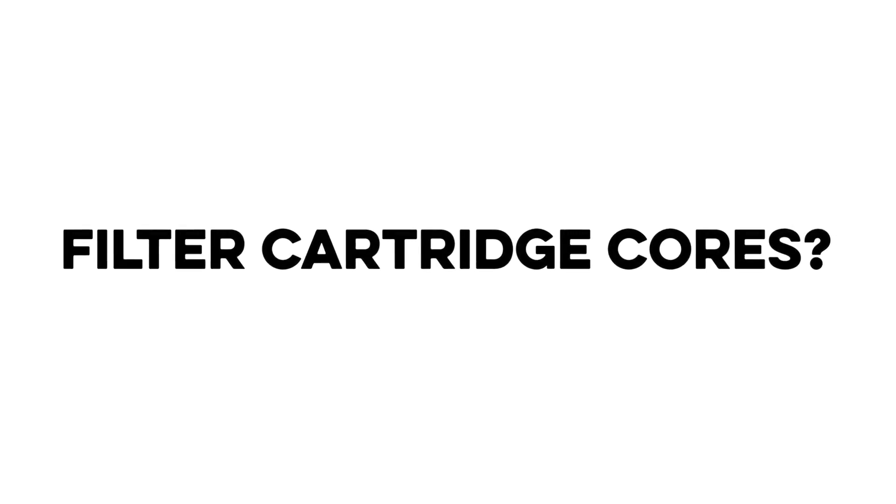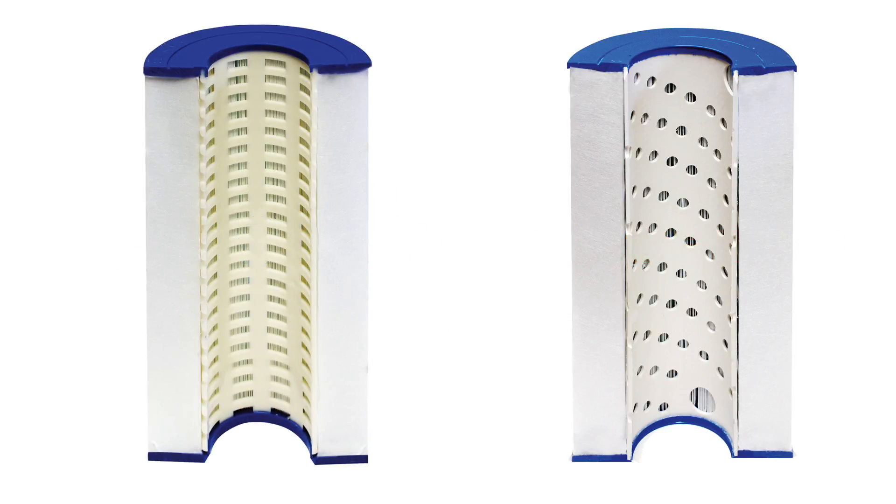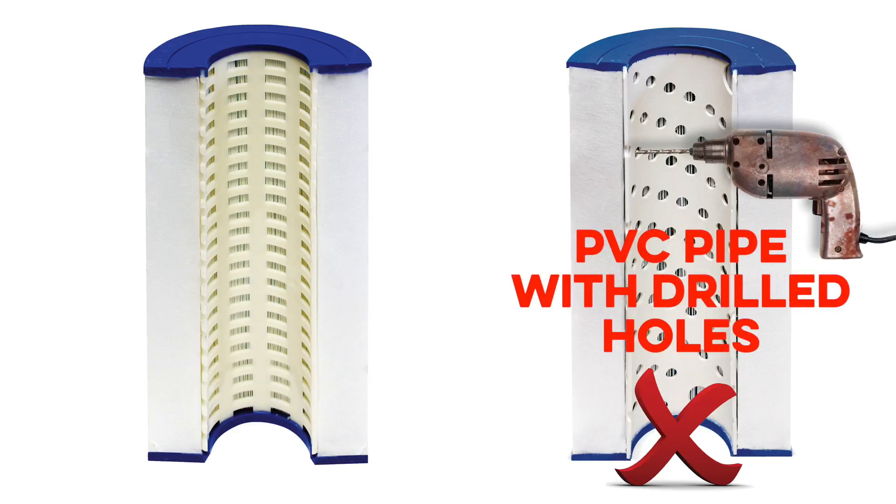Nobody talks about the cores in a filter cartridge. Take a few seconds and look inside a competitor's cartridges, and then look inside ours. You'll see the difference immediately. It's obvious, because the majority of our competitors use outdated, old-school technology — PVC pipe with holes drilled in them.